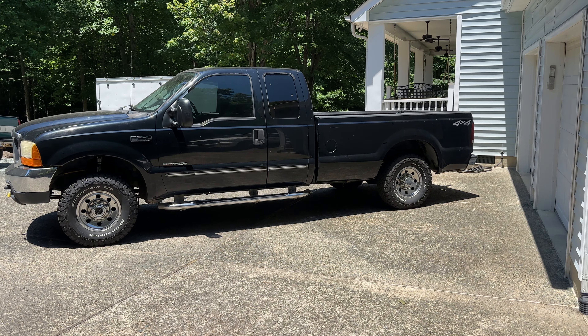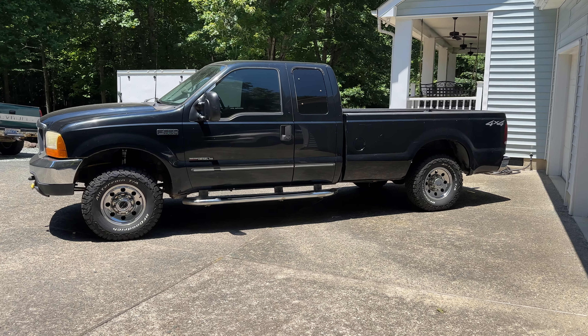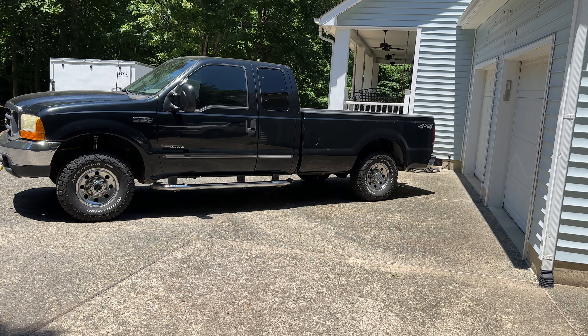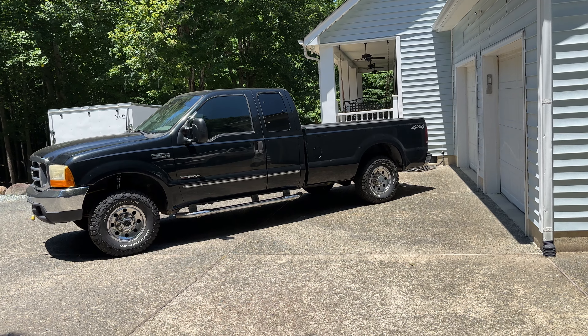Does your F-250, F-350, or any truck for that matter ride too stiff? Mine does — or it did. This is a 2000 model F-250 four-wheel drive, and it was just riding so tough. I wasn't sure if it was just my back getting weaker as I was getting older, or what.